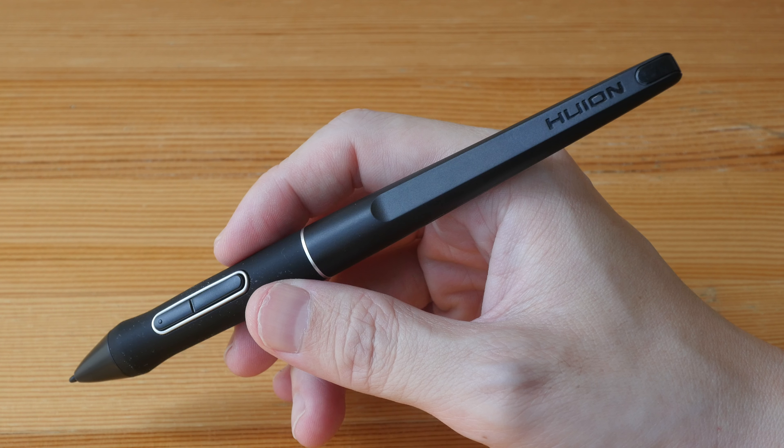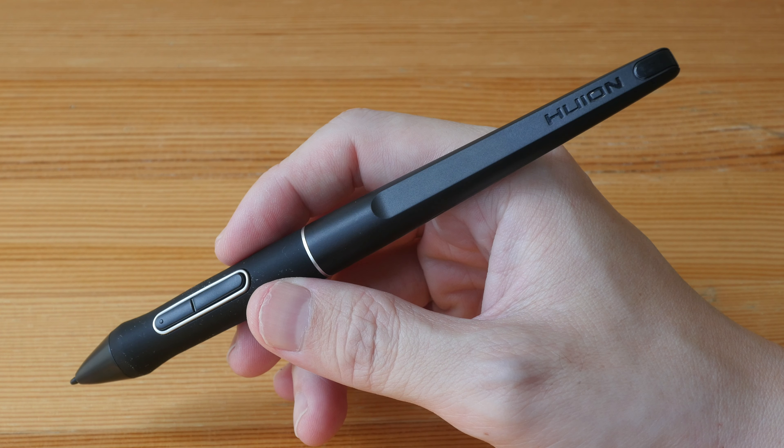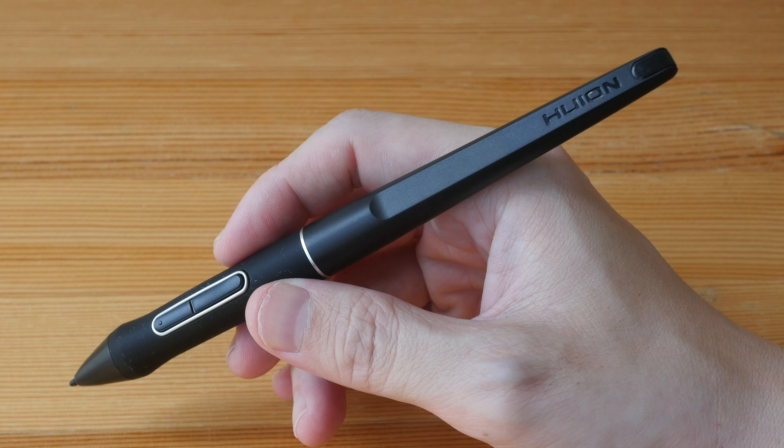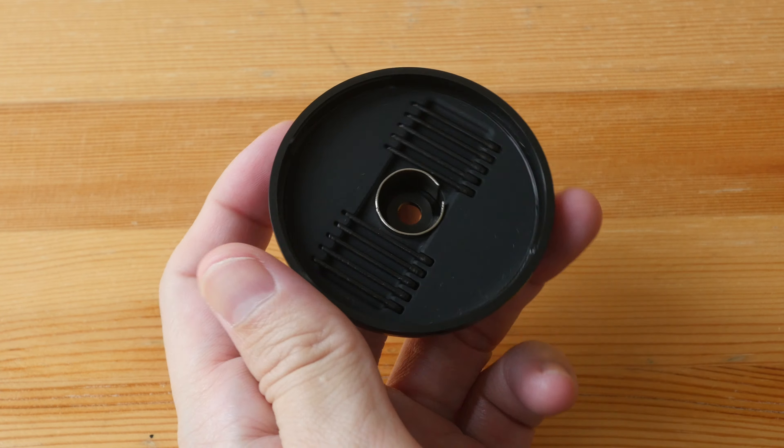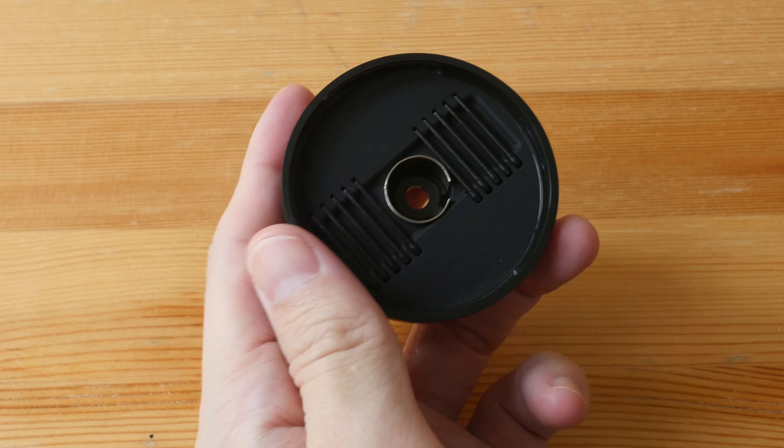Hey everyone, Teo here. Today I'm reviewing the Huion Inspiroid Jiano G930L pen tablet. This is one of the largest pen tablets from Huion and one of the largest pen tablets currently on the market. The drawing surface area is 13.6 inches by 8.5 inches and the diagonal is 16 inches. So this is how big it is compared to the 17-inch display behind me. The price is US $199. This tablet is actually designed for use with large monitors, and in my opinion it pairs well with displays 20 inches or larger.